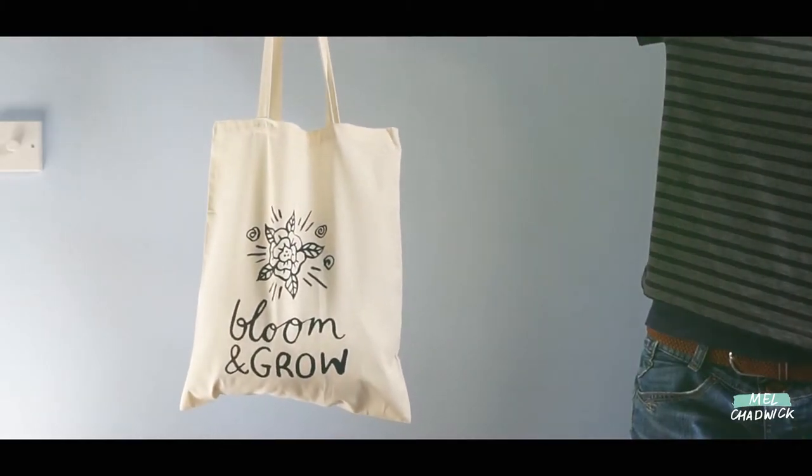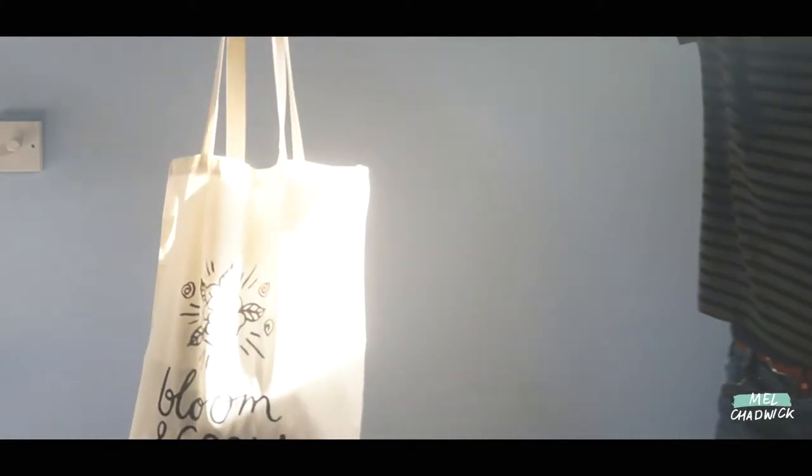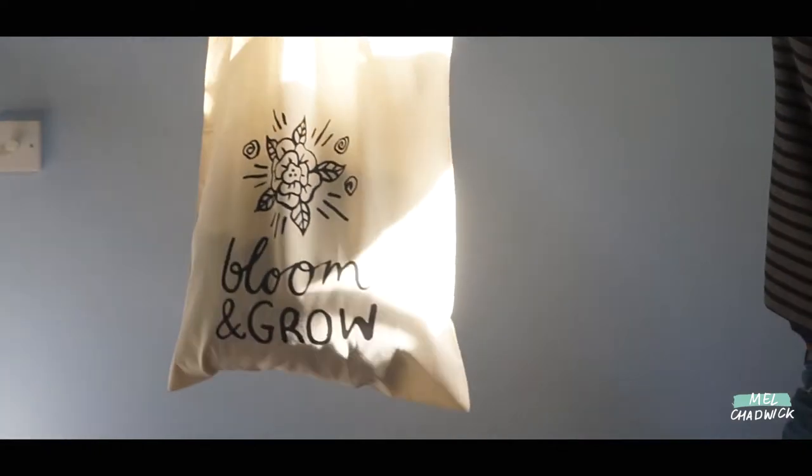I'll be guiding you step by step. If you have any questions just drop them below and I will get back to you. So take time to explore this medium, enjoy the process, have fun and make some art. I think you're going to enjoy this workshop especially when you see your design transfer to fabric. So let's get going.